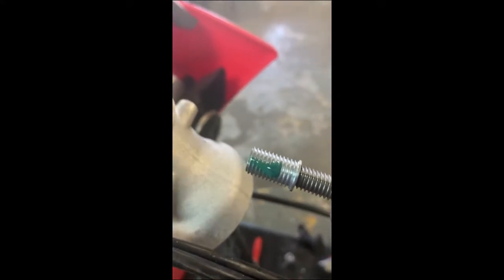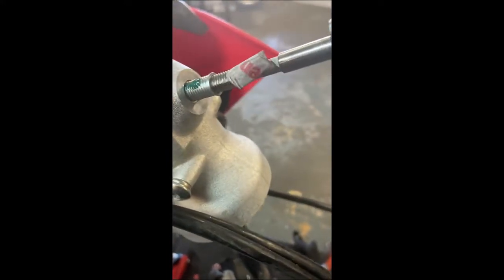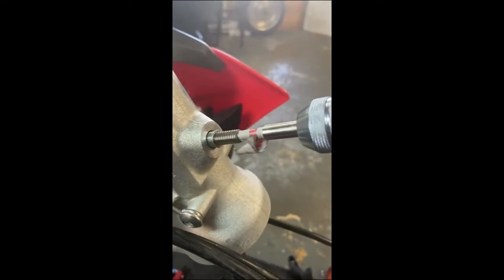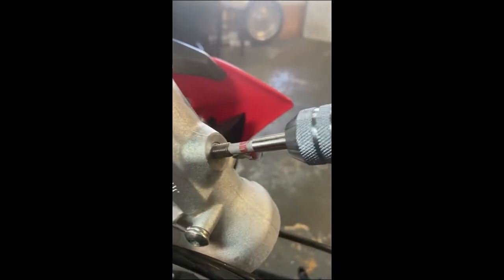We have some green Loctite, which is also known as sleeve retaining compound. It is pretty much unbreakable once it goes in. So this guy, we just set it in there, start the threads — it should go in like a regular bolt. The insert is tapered at the bottom, so when it gets to bottoming out, the tap that I'm using will actually expand the end and help lock it in place. So this will now get bottomed out, and now it's got some resistance to it — just give it a little turn to go through.